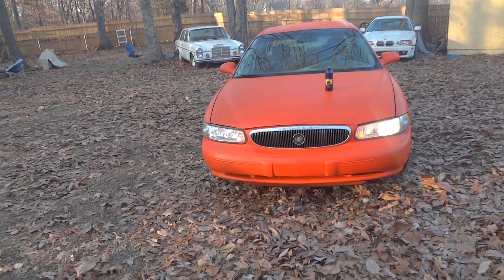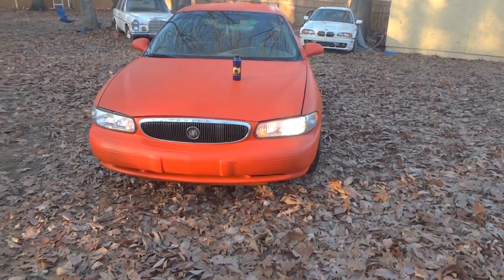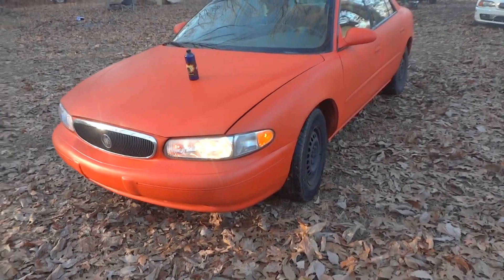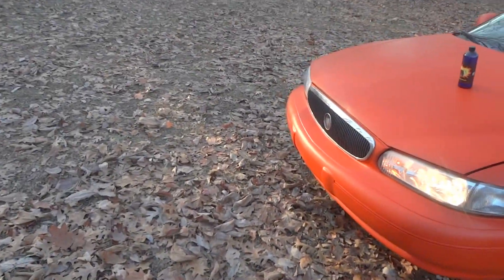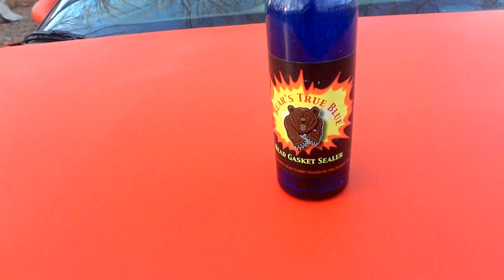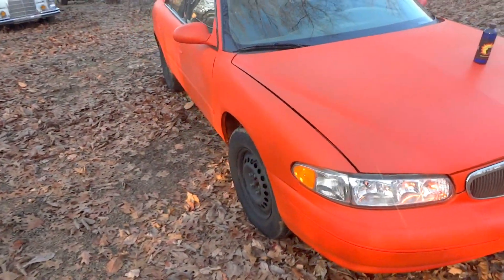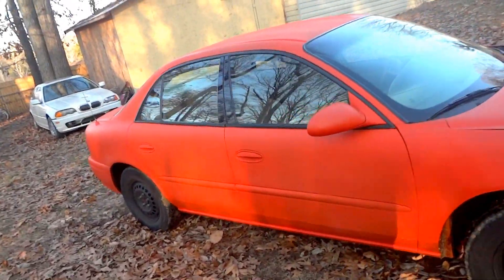Hey everybody, remember this car? It was very, very ugly, the motor was hideous, and it was leaking from the water pump - it was leaking everywhere. I used a Bears True Blue head gasket sealer, and this is my first dip job on a car. Don't laugh, it's not perfect, but I'm getting very good at this.